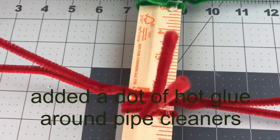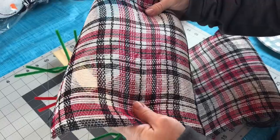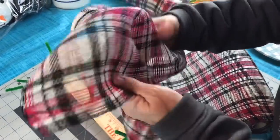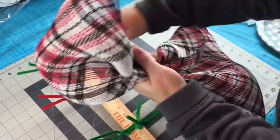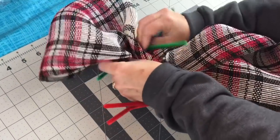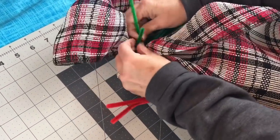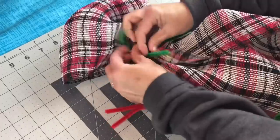I like to add a little bit of hot glue around the pipe cleaners so that they don't slide or move. After your hot glue has had time to dry, you're going to start with your 10-inch mesh, make a poof, gather it in your hand, and we're going to work on the left side. Go to the top of your yardstick, the pipe cleaner on the left, take the mesh, put it in the pipe cleaner, and give the pipe cleaner a few twists.